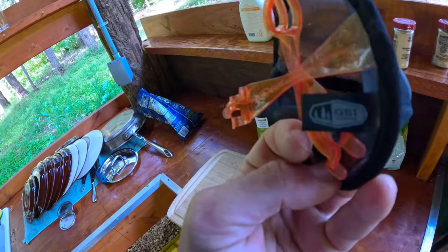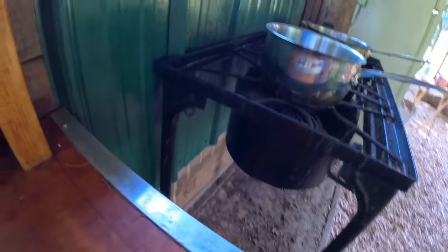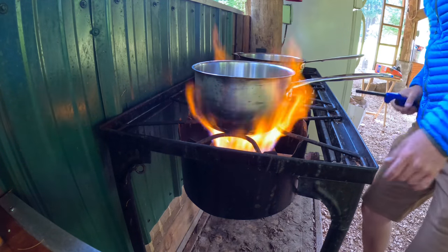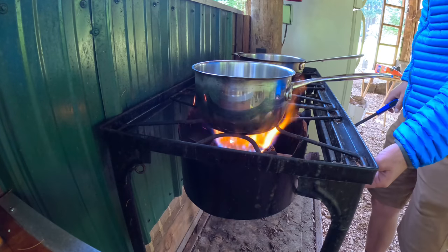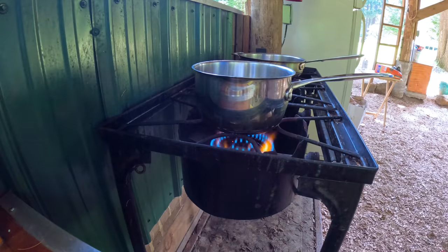I got this at REI. We've got to boil the water first. That's more like it.